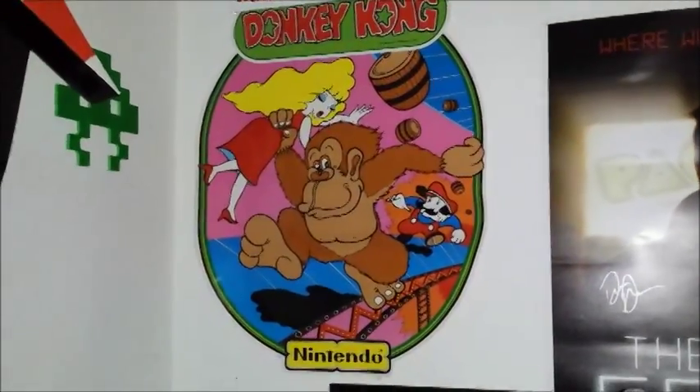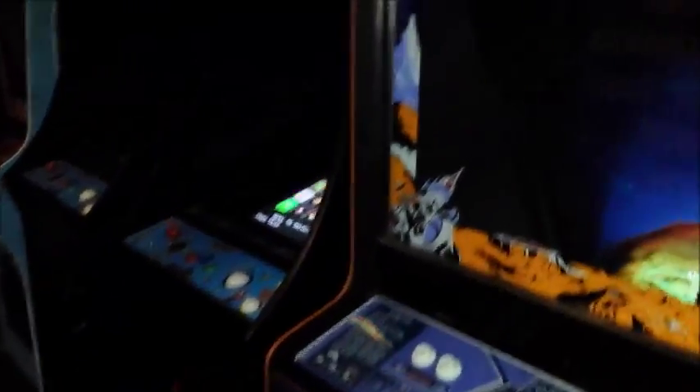New old stock Donkey Kong art. This is my Twin Galaxies poster. So to recap, here's one last walkthrough of the entire arcade.